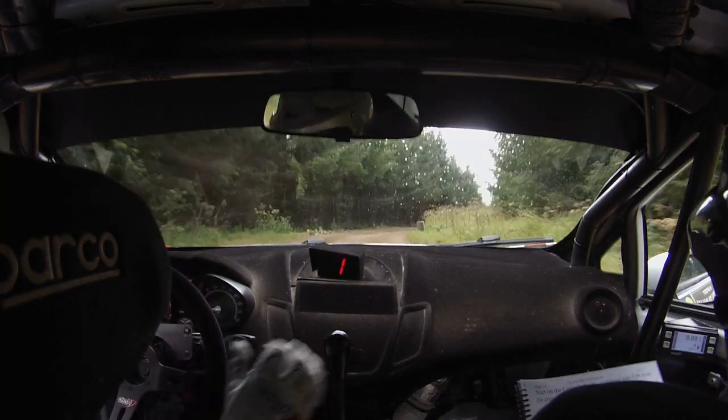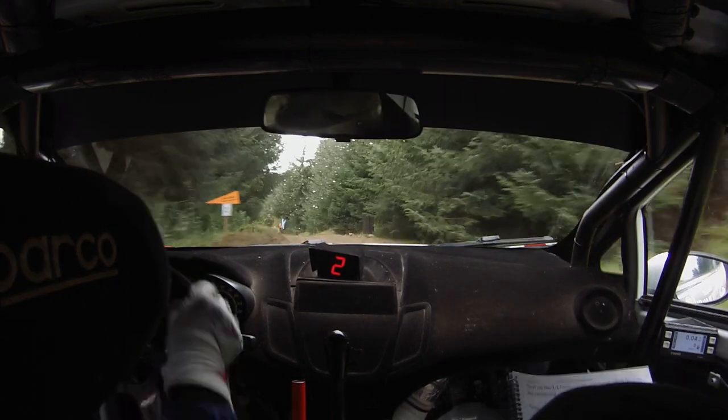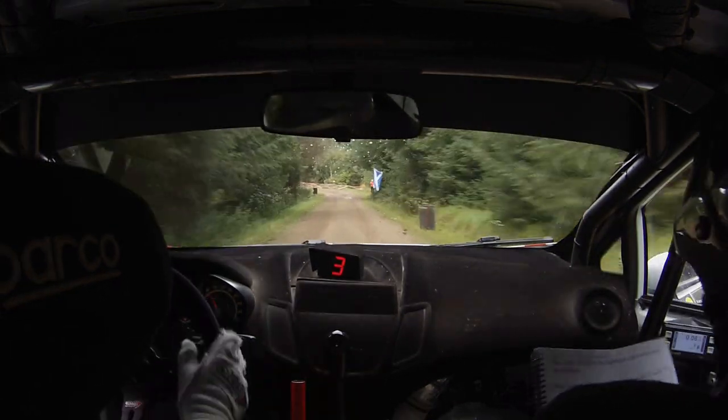Crest, late right 4, into flat left 5 over crest, 60 down, slow left 3, into hairpin left, down.